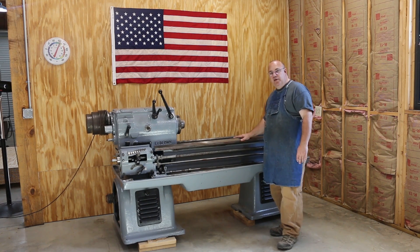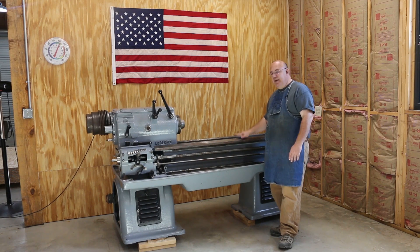It can be out of level or have a little bit of twist, but that will transfer to the part that you're working on as the carriage moves across the ways. So it's always important when you set a new machine up to get it level, and I'm going to show you the process of setting up and leveling this LeBlanc lathe in this episode.